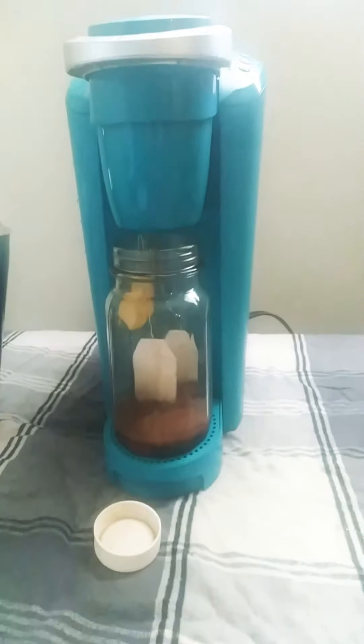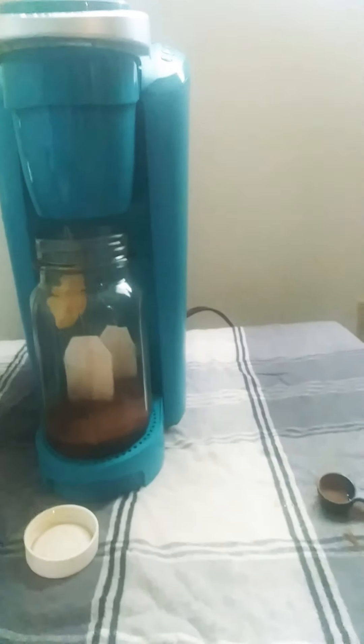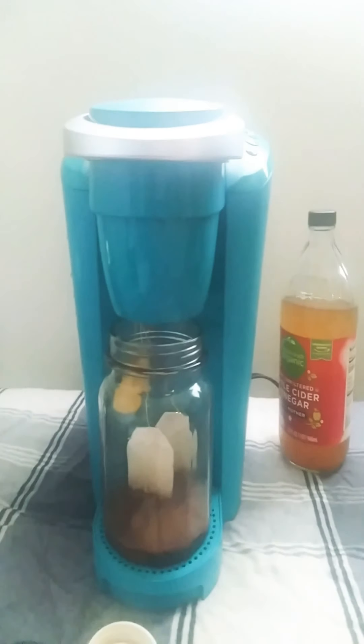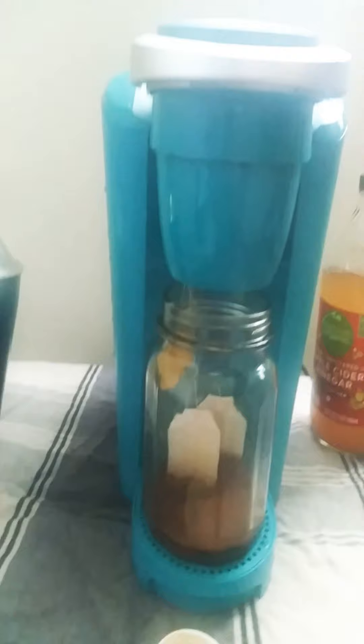This is how I do my turmeric apple cider vinegar cleanse drink. I've been taking it so far for two weeks and it really does work. What I do is I have a Keurig cup machine to make the tea.